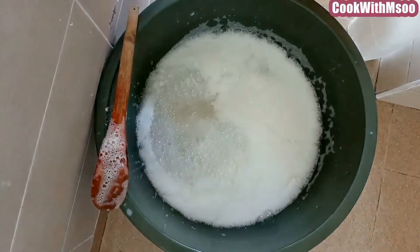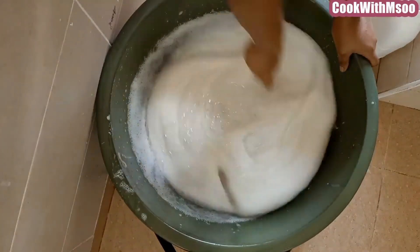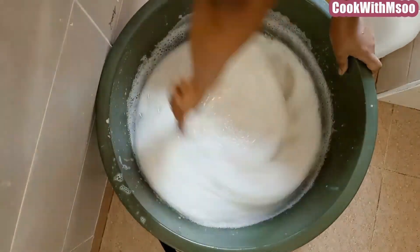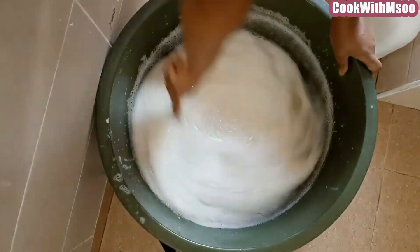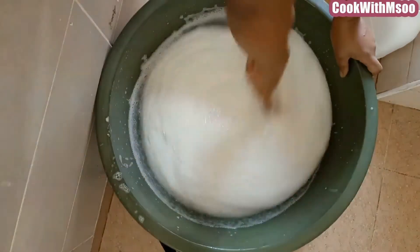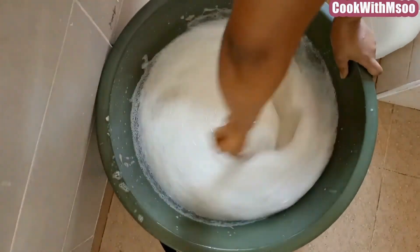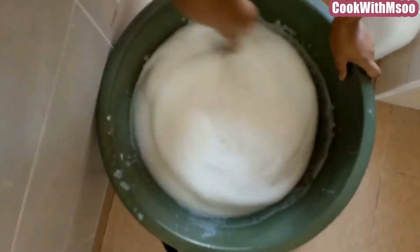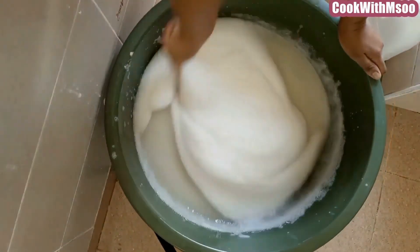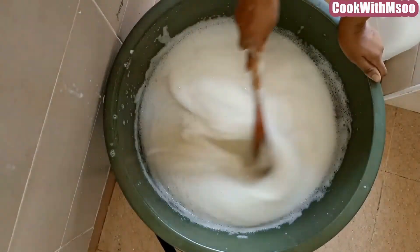I use my liquid soap for cleaning floors sometimes and it's perfect — I like it. It lasts a very long time. It's cost-effective and very functional. These chemicals for 20 liters of soap cost me less than 600 shillings. I believe you can make any amount from 5 liters, and 5 liters must cost less than 200 shillings.